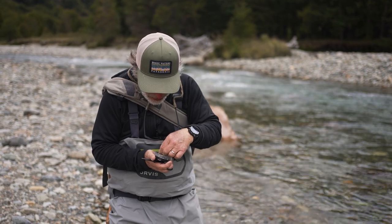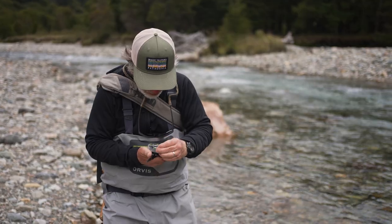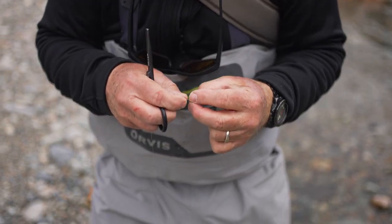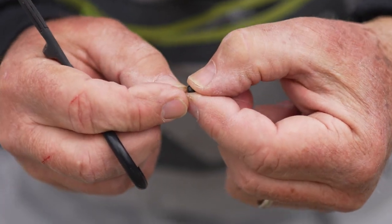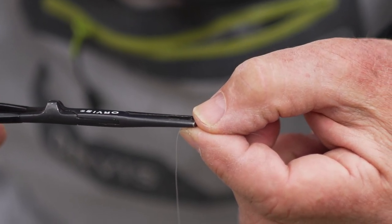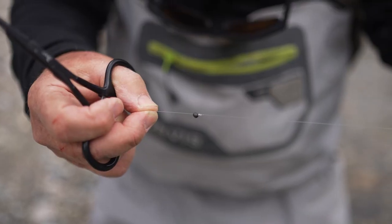This water is pretty deep, so I'm going to start with a kind of medium sized one. You do want to use a pair of forceps because this non-toxic split shot is very hard, and if you use your teeth to crank down on it, you're going to crack a tooth eventually. Get your leader, find the little slot in the split shot, get it in that slot, and then crimp it tight with your forceps. It'll slide down to the knot, but it'll stay there.